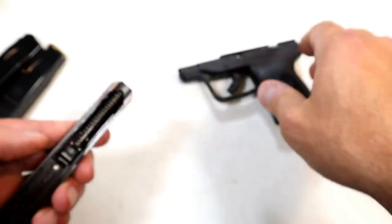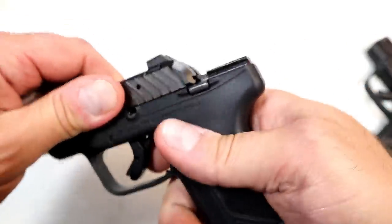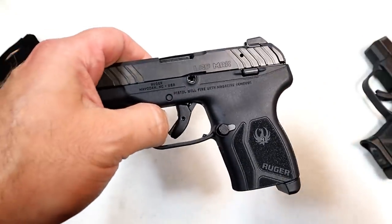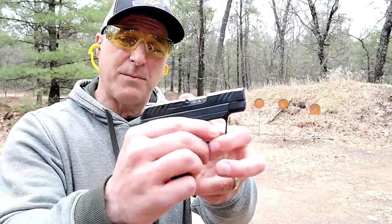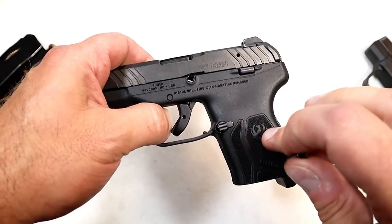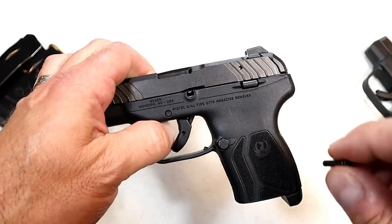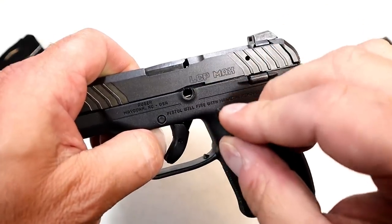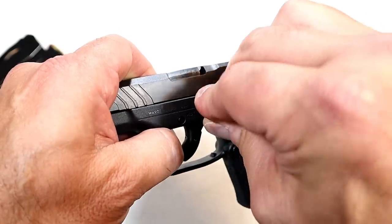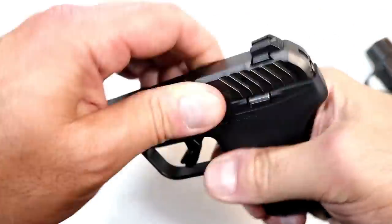Ruger has really been coming out with firearms — their engineering department is pumping them out. When they came out with the LCP Light Rack in 22LR, they made that with a 10-round capacity. Now they did the exact same thing and made it in 380, and I find that impressive. To reassemble, take your pin, go over that bar a little bit, come down and push it through — and there it is.